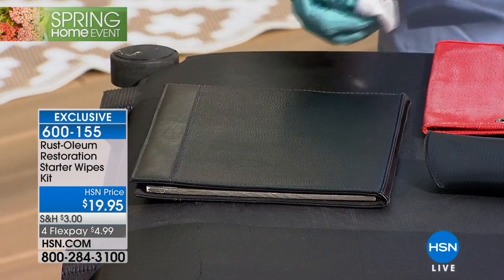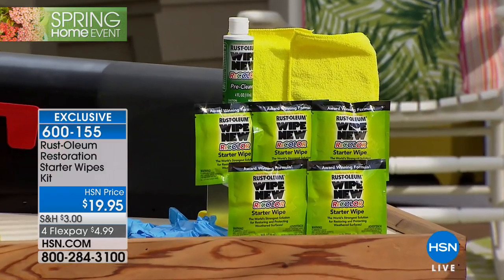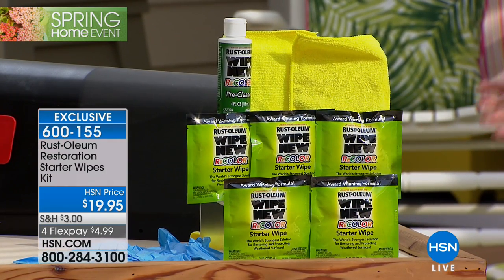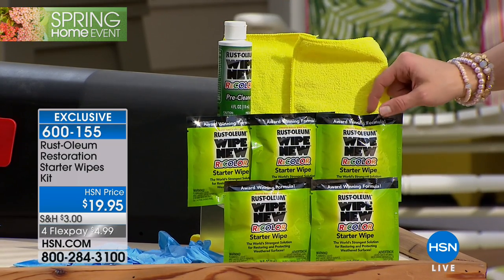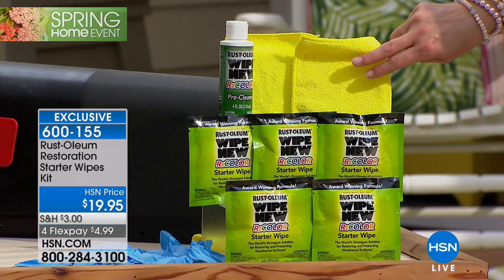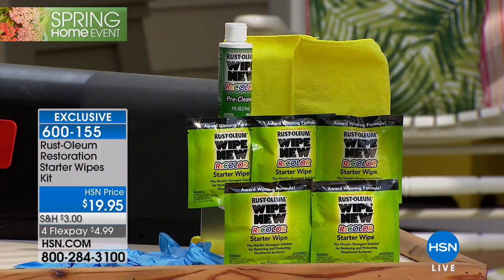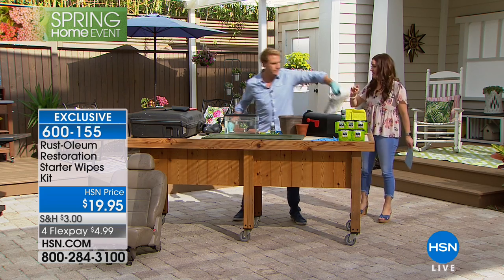Let me show everybody everything that you are getting in this huge customer pick. It's an HSN exclusive configuration. It's award winning, with hundreds of amazing reviews online, but no one else has what we're giving you today. You get the full size — four ounces of the pre-cleaner, then five of the pre-saturated recolor wipe-its, two microfiber cloths, and we're even giving you the gloves included with your purchase as well — for under $20.